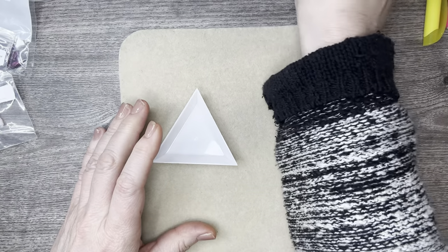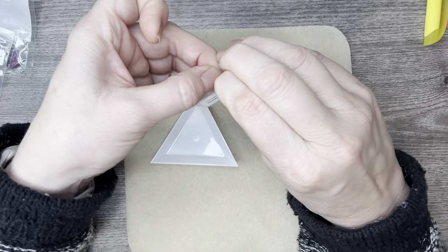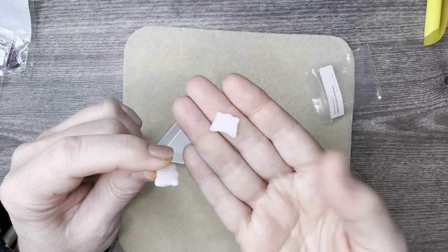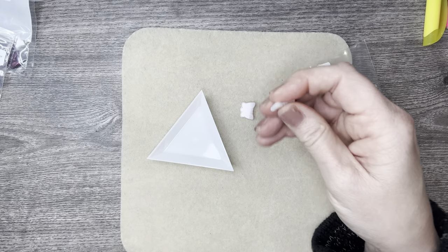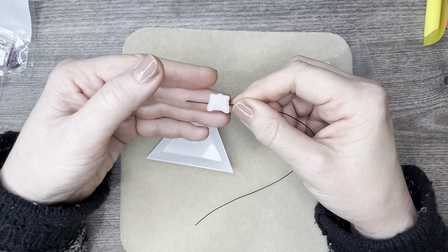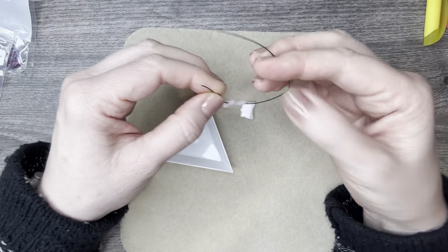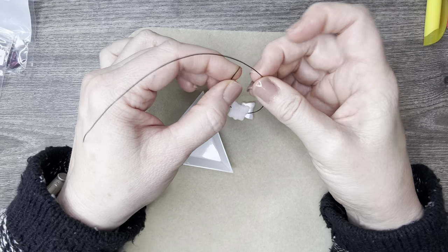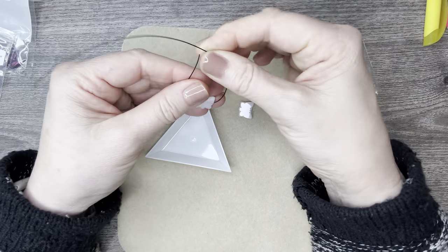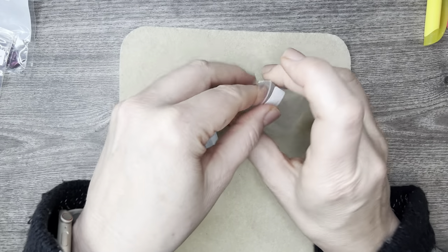Now we have some butterflies — aren't those gorgeous? They're drilled through the side. So cute! Very easy to add onto a bracelet, a necklace, or as a nice drop pair of earrings. For me, I see them in a bracelet.